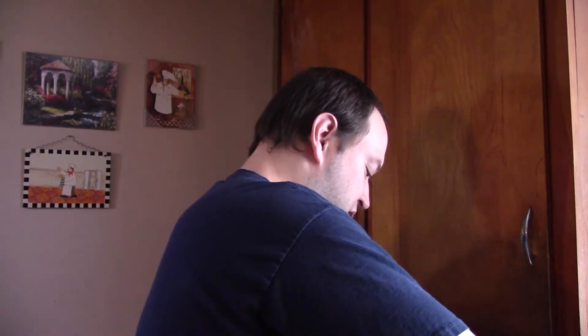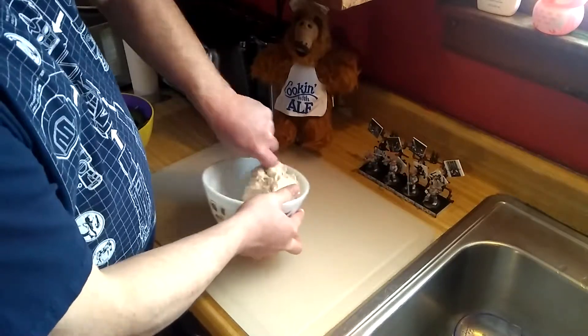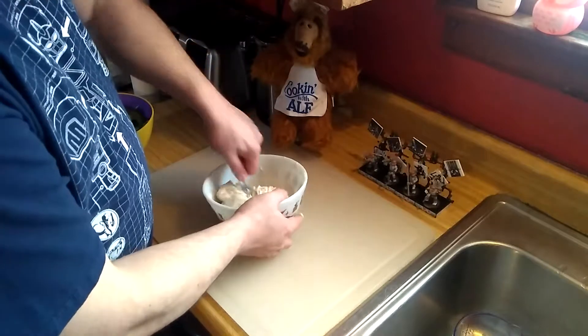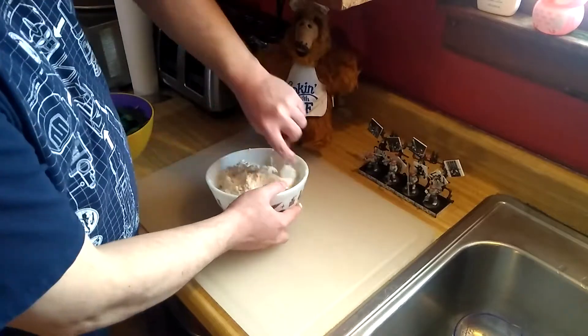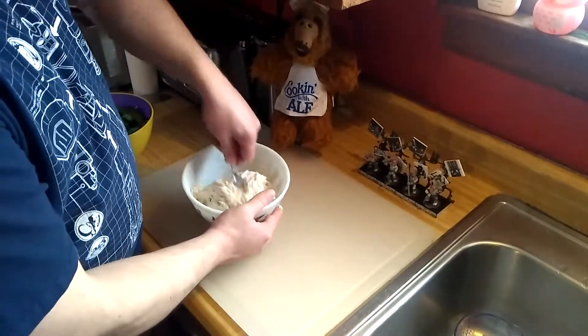We did add just a hair less water — not really significant, just a tad less — simply because I'm hoping we won't have such a sticky glob. Make sure when you're doing this, you get a nice fork that has some sturdiness to it. As you can see, the dough is still sticky — we don't want that.